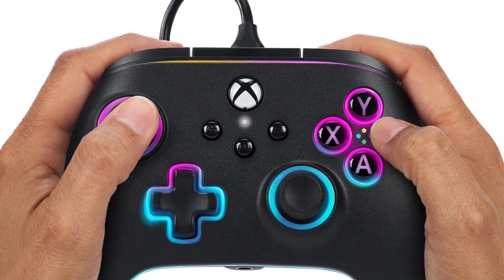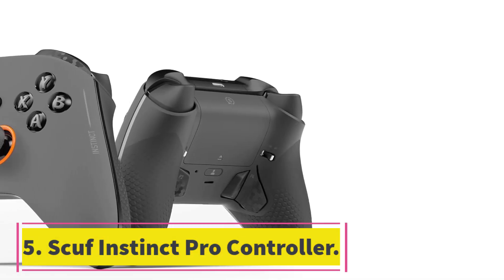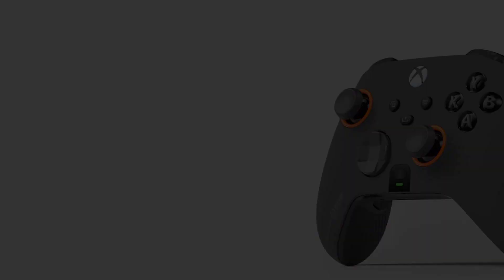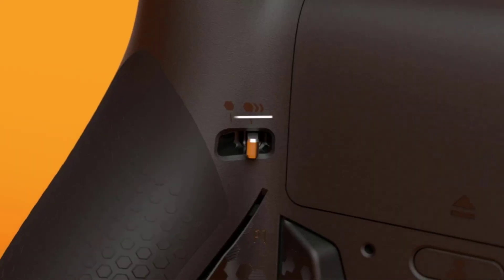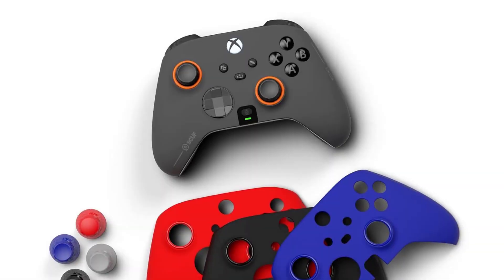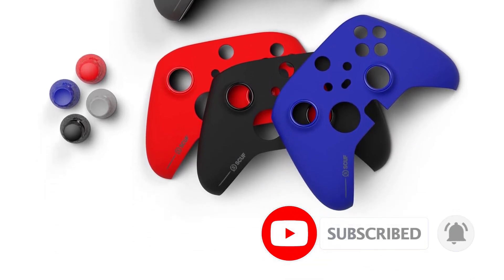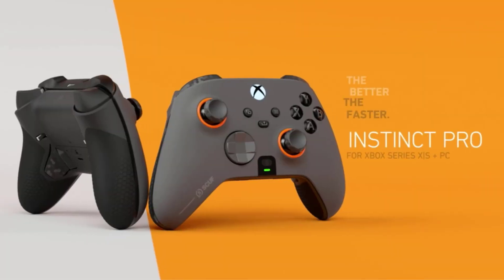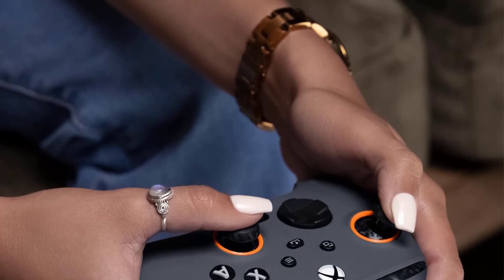This controller also offers minor customization options by letting you reconfigure the trigger locks and adjust their sensitivity. Number 5: Scuf Instinct Pro Controller. This third-party controller is officially licensed by Xbox, and the Scuf Instinct Pro is the most customizable PC gaming controller on the market. It has everything you would want from a $200 controller: a plethora of thumbstick options, remappable paddles, and triggers with adjustable levels of tension. The Scuf Instinct Pro offers a variety of colors and custom faceplates you can choose, remove, and reuse. There's even an option to pre-build your controller before you buy it — want to make the face buttons look like a garish Halloween party? Scuf has your back.